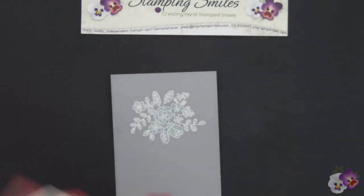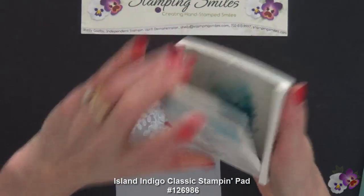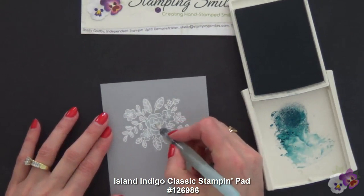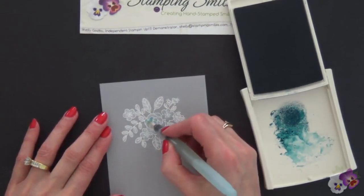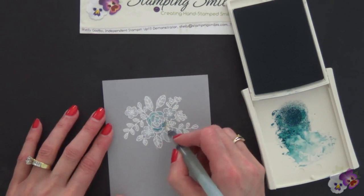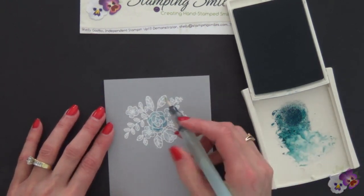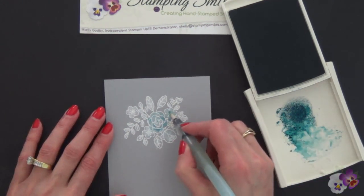Now I'm going to take the Island Indigo and let's open this up. I've got my color wash and we're doing our shading. Isn't this pretty? So peaceful. Love how the white just pops and gives this a different look. And the fact that we can have color on top of the smoky gray is just remarkable.